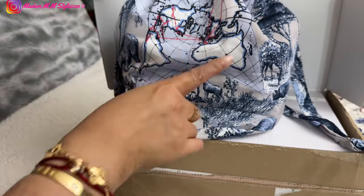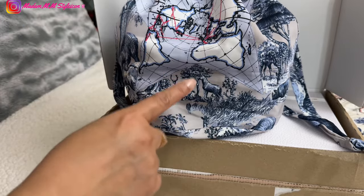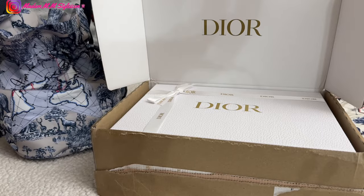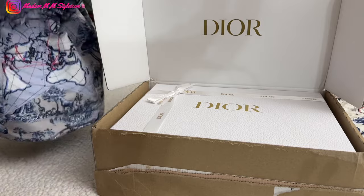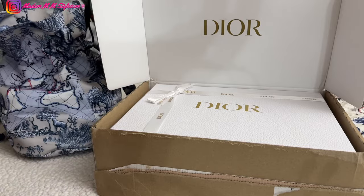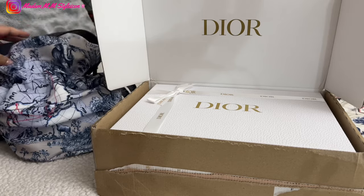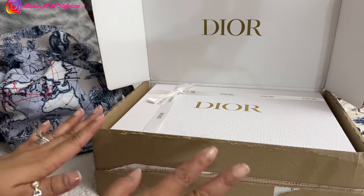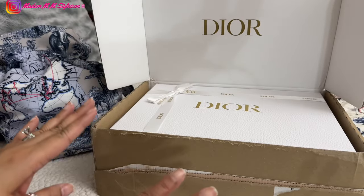This is the Christian Dior Around the World motif — the Trois de G — and it is really, really beautiful. I'm loving this, and I already used this bag this past weekend. I'm very happy with how this pouch converted into a bag turned out. It's really nice, very useful, and very comfortable to carry. Anyway, let's dive into the unboxing!